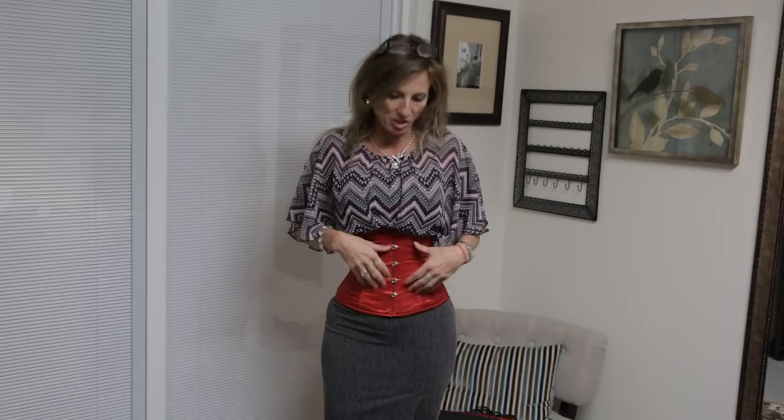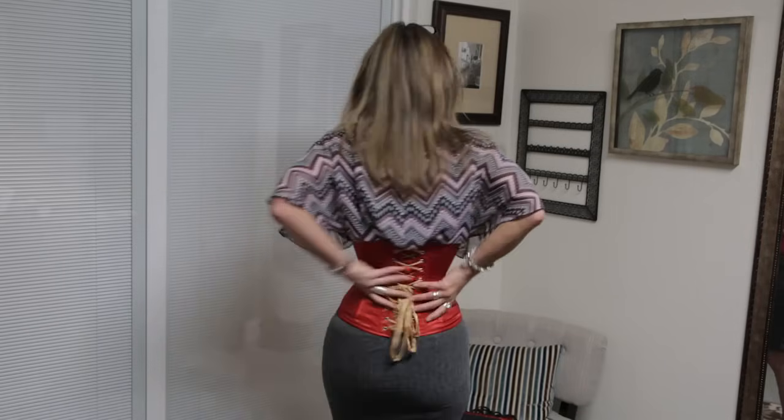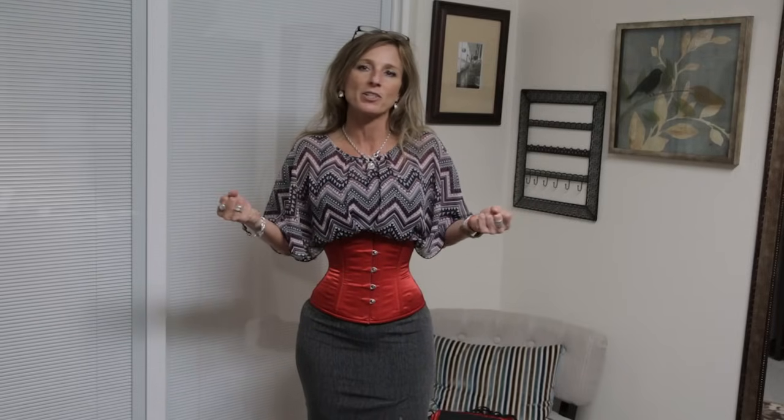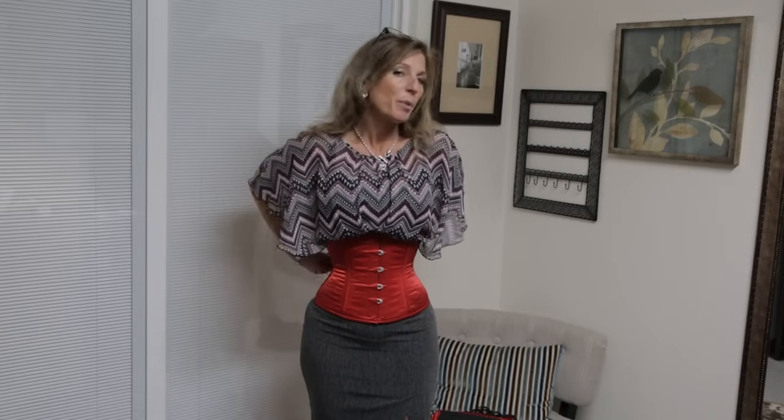Right now I am wearing what many of you have probably seen if you follow us on YouTube — my very favorite corset, my CS411 in red. I've had this corset a long time and worn it through many occasions, so it is well seasoned. I can cinch it nice and tight, it's comfortable, and I could even tighten it more if I needed to. This is what a well-seasoned corset looks like — I feel free to tighten it without any worry. As opposed to this brand new CS411 red satin corset that has never been on anybody before.